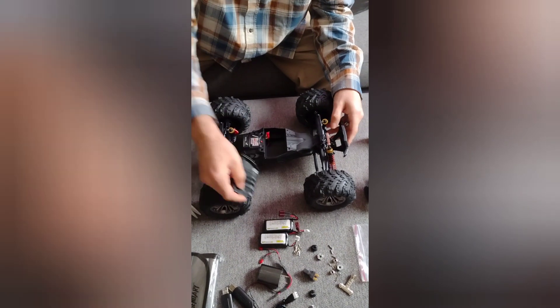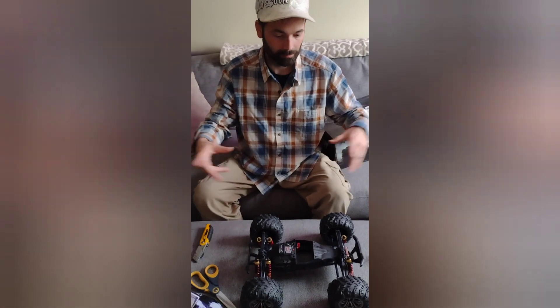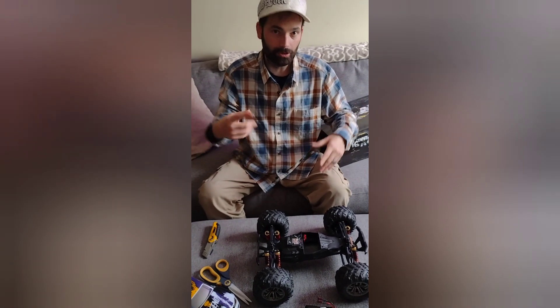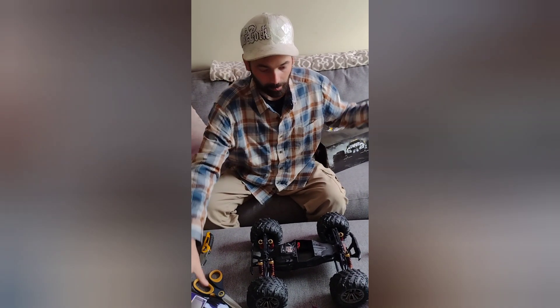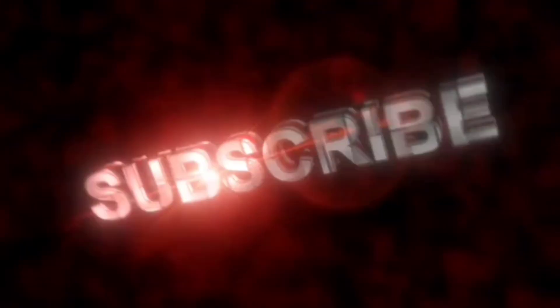If you come back later to my channel you'll see tricks and performances. I'm going to do speed tests with it with 2S and 3S batteries. So I'm going to put this baby together and let's go play.